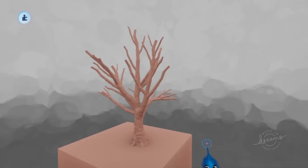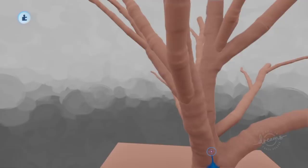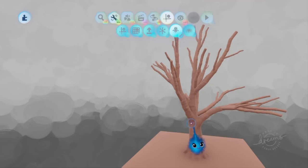Hello and welcome to Let's Sculpt. In this one I'm going to be making a canopy, but before we do that I want to show you how to make a decent — or half decent — wood texture on the tree.